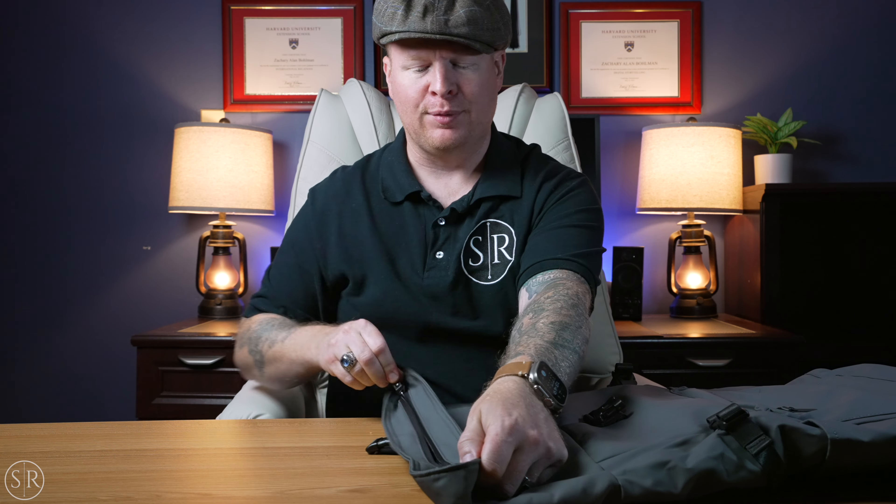There is a buckle here — if the bag is absolutely full you just zip it up. But if it's not quite full, you can roll the top down, which helps keep water out, and then there's a strap you can buckle and cinch down so the roll top stays nice and secure. Unrolling that, on the top there's the same weather-resistant zipper that's used everywhere else.